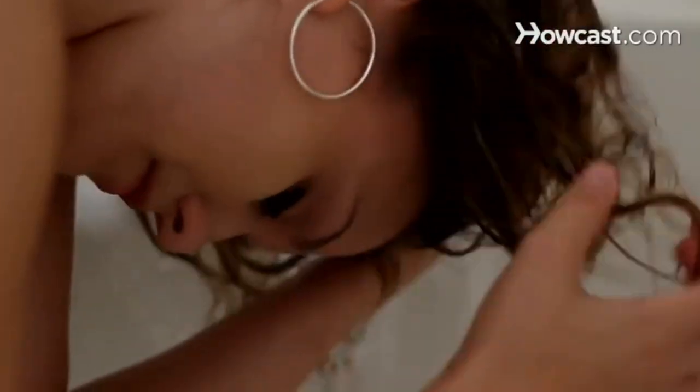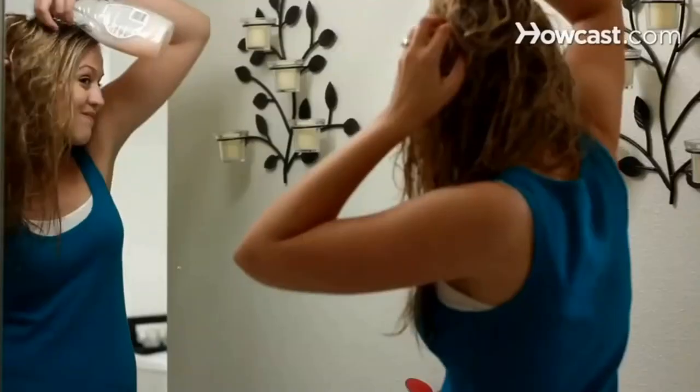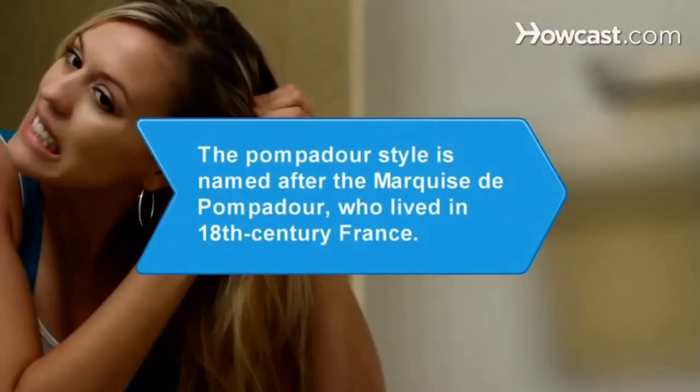Step 4. Wash and condition your hair as usual. Step 5. Towel dry your hair and comb it out completely. Use your detangler as often as necessary to remove those stubborn snarls. Did you know? The pompadour hairstyle is named after the Marquise de Pompadour, who lived in 18th century France.